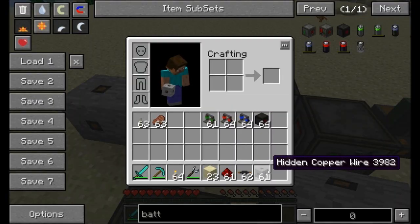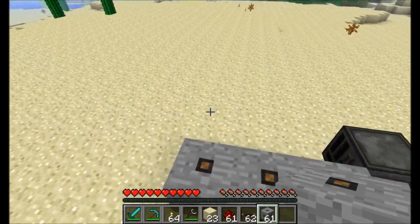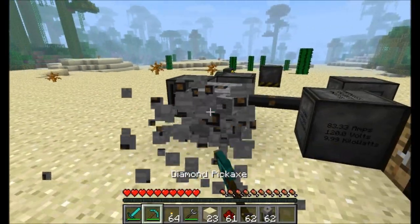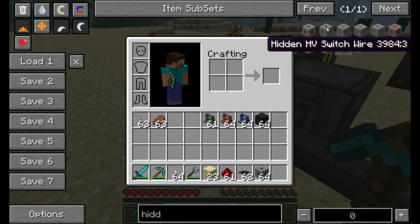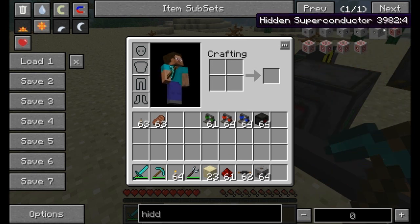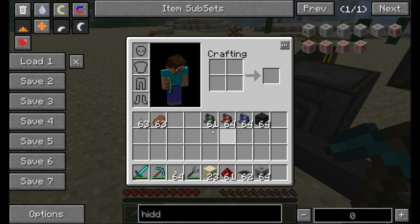I also want to show you hidden copper wires. Not too hard to get — just combine some stone with some insulated copper wiring. They're just a hidden version of copper wiring, and every version of wire can be hidden in the same manner. There's hidden tin, silver, HV, and superconductor wires. There's also a switch wire version so you can toggle on and off with a redstone signal using your hidden wiring.